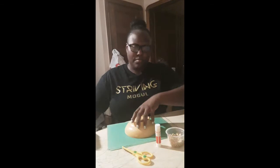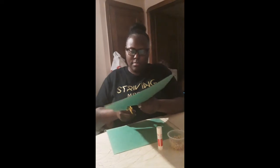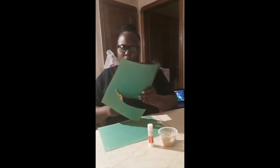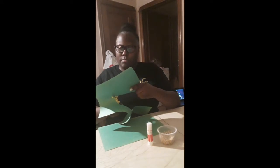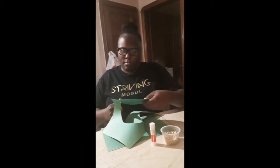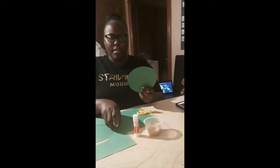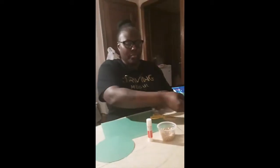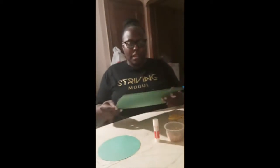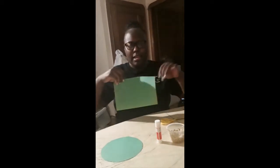This will be the bulk of our octopus, so I have a circle, and then I'm going to cut this circle out. All right, so I have my circle cut out. The next thing I'm going to do is take the other sheet of paper and cut out eight strips, since octopuses have eight legs.